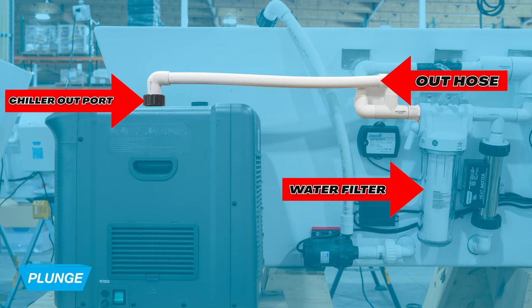Step four: now that the plunge is filled, we want to connect the out hose from the water filter to the out port located on the chiller.